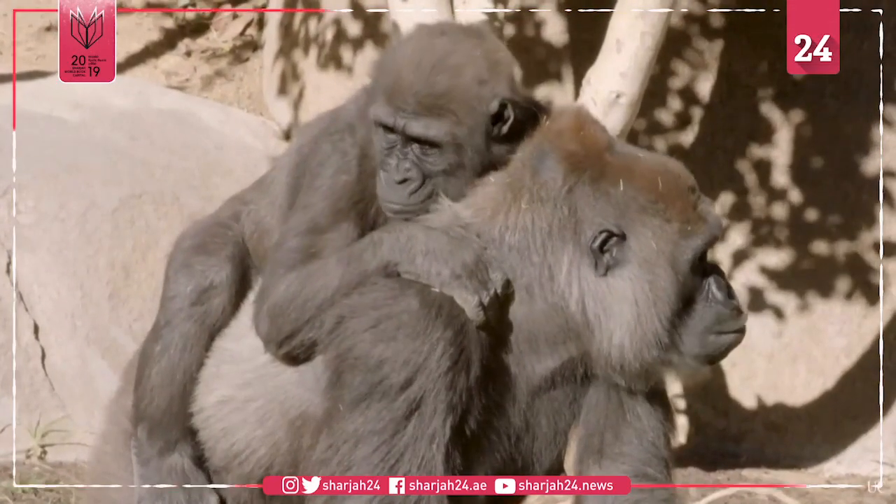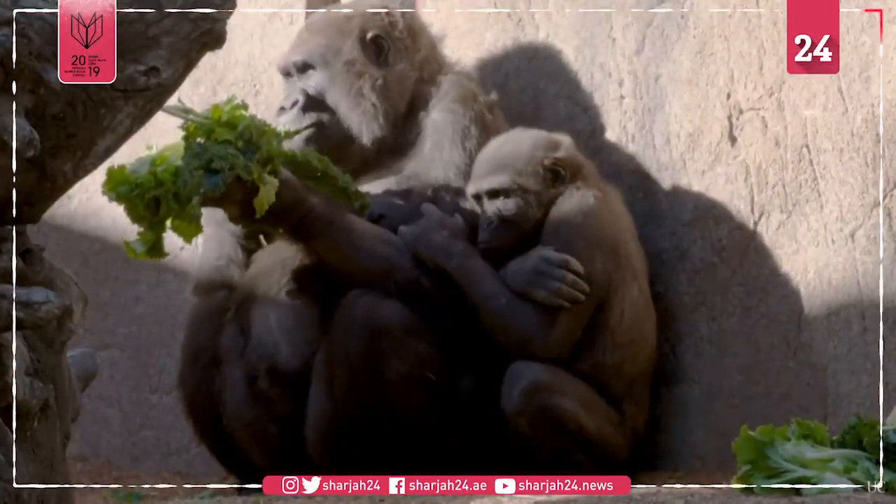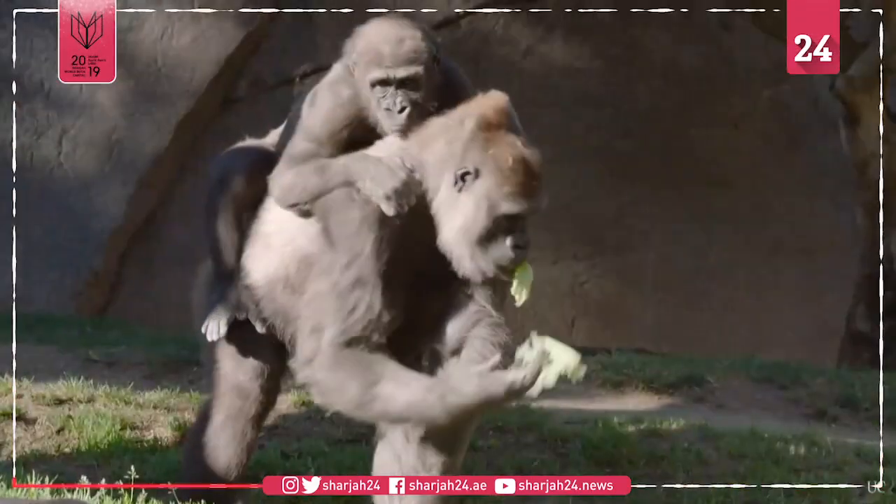I think what they'll be able to see as Leslie gets reintroduced back to the troop is that she's just gonna look like a normal gorilla again. She's gonna be able to see out of both of those eyes.